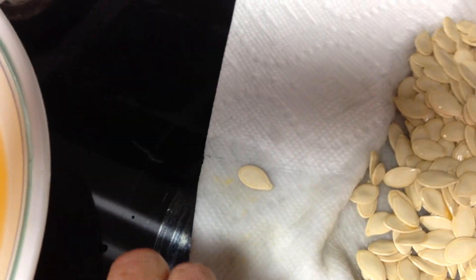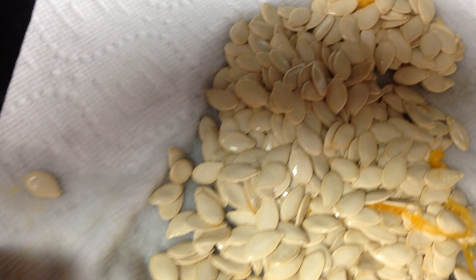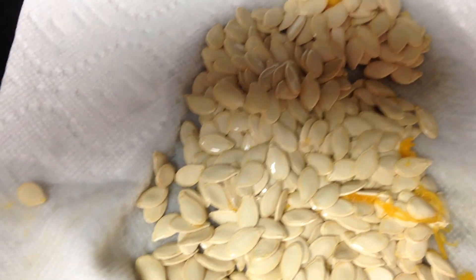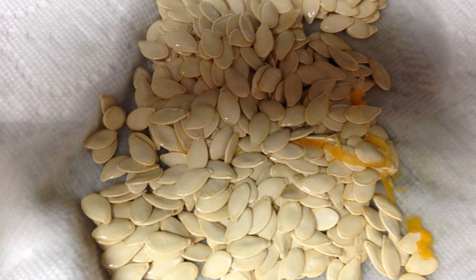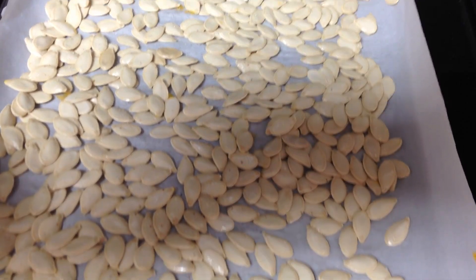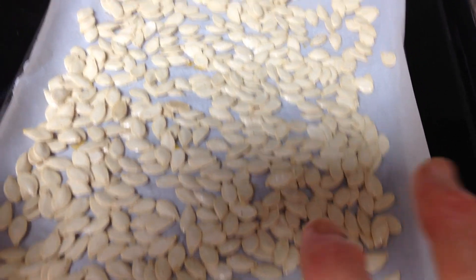I'm just going to roll this up. I'll probably need to get another towel to get them on a dry surface — and boy, they are the hardest, slipperiest things to pick up. I dried them off with a paper towel and then spread them out.